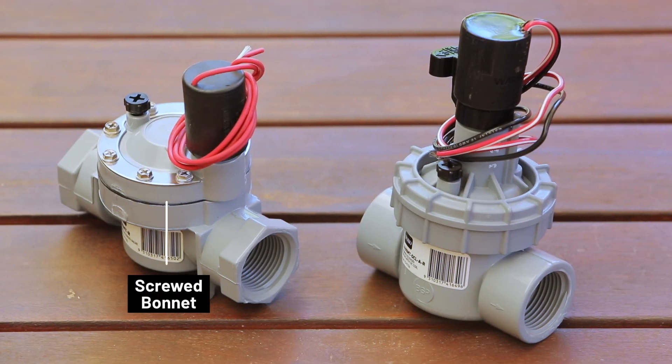Finally, decide if you need a screw bonnet or jar top. If you're in an area that's prone to freezing, a screwed bonnet is your safest bet. If there's sandy soil, a jar top will be easier to service.